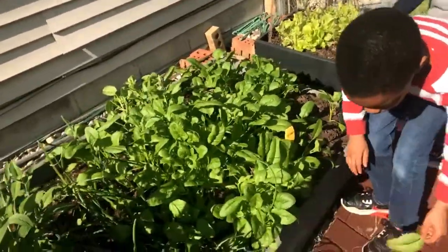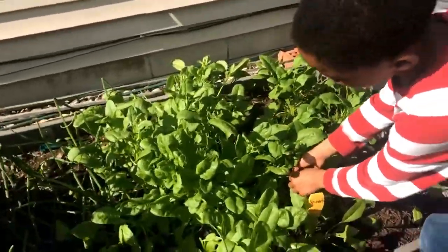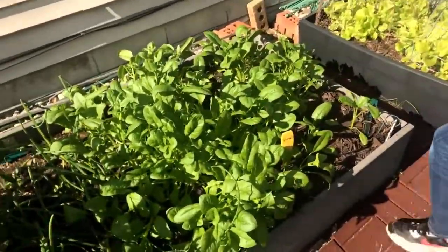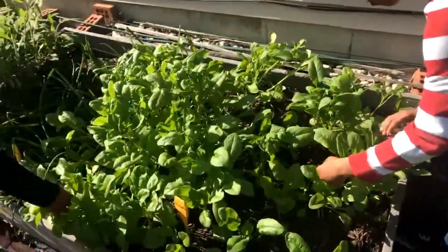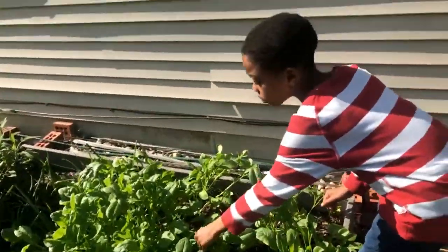Spinach is a really great cool crop, because once it gets hot it gets really hard to maintain — it does bolt and try to go to seed. And that's part of the reason why we're picking it today, because the spinach is pretty big. We could have even picked it when the leaves were smaller.